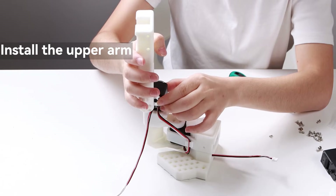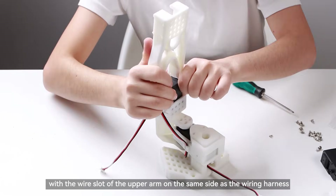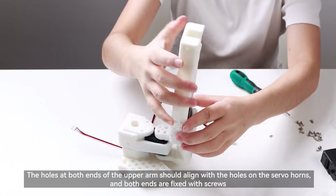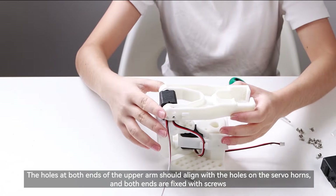Install the upper arm. Align the upper arm along the inner slide and secure it to the servo horns from the side, with the wire slot of the upper arm on the same side as the wiring harness. The holes at both ends of the upper arm should align with the holes on the servo horns, and both ends are fixed with screws.